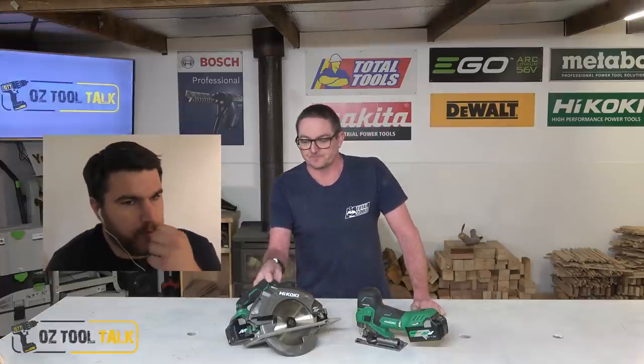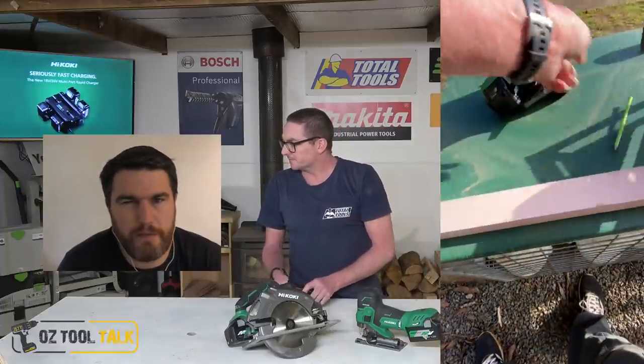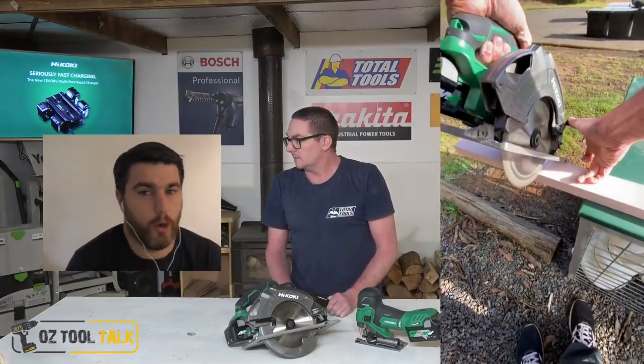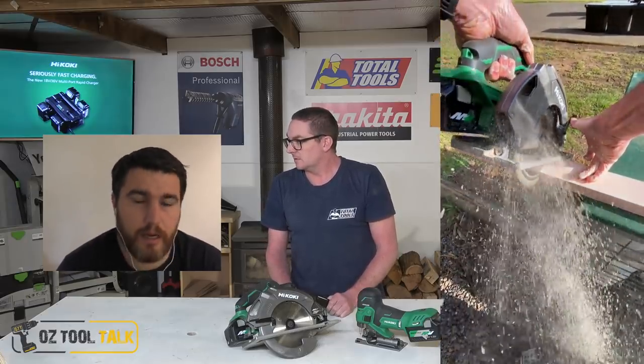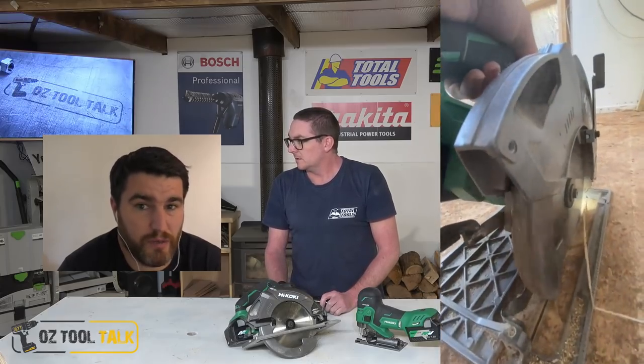Maybe some 3mm ply or MDF or something. I would never use it myself either. Not a big one for me. I've found that a little bit with Hikoki — sometimes their features are a little bit of a miss in terms of these auto modes. But then again, it doesn't hurt you having that feature. You just leave it off if you don't like it.